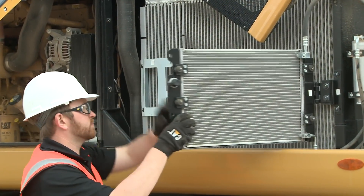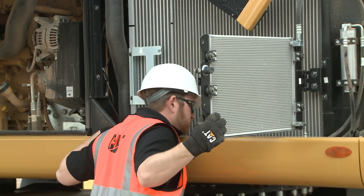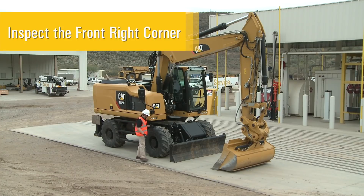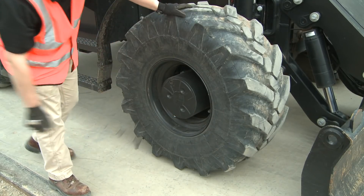The AC condenser design provides tool-free swing-out access. Visually inspect the cores. If any cores require cleaning, blow the cores out from the inside of the compartment with compressed air. Inspect the front right side of the machine, looking for leaks or damage to the undercarriage. Inspect the tires, rims, and spacer rings if equipped.